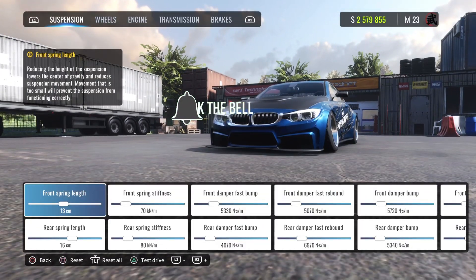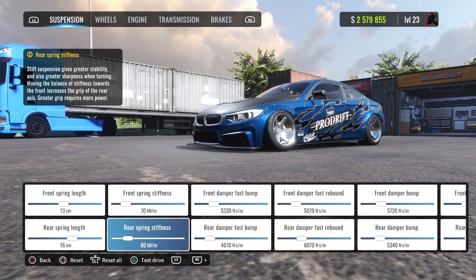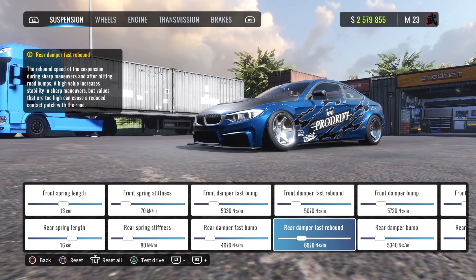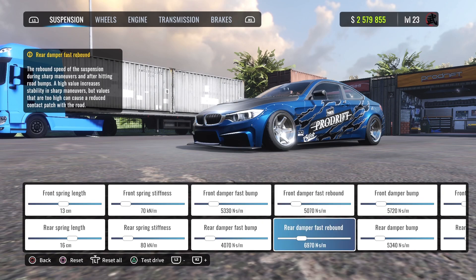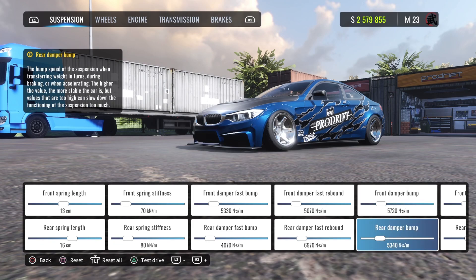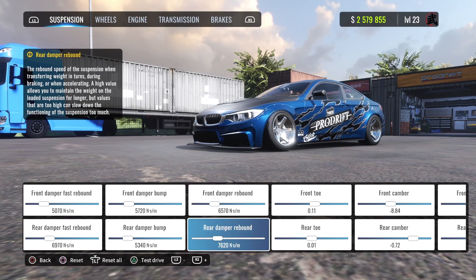Front spring length is 13, rear is 16. Front spring stiffness is 70, rear is 80. Front damper is 5330, rear is 4070. Second damper is 5070, rear is 6970. Third damper is 5720, rear is 5340. Fourth damper is 6570, rear is 7620.